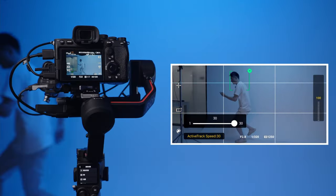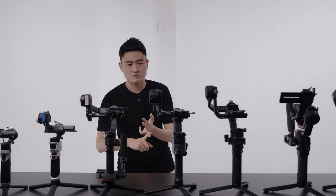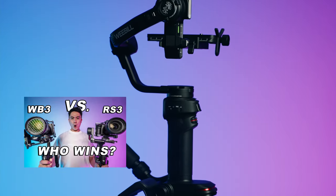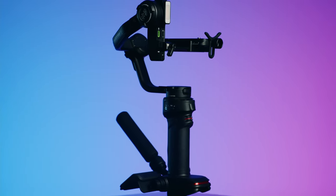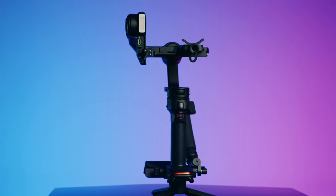Quick disclaimer: all of these gimbals are mine, so not sponsored — personally owned. I'm going to give you my honest review, no BS. If you want to see in-depth reviews of these gimbals, I've left a link in the description. If not, go check out my main page. By the way, I will be releasing a gimbal tutorial in the coming weeks, so stay tuned if you want to see that.